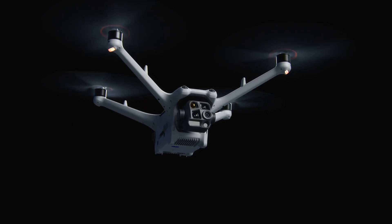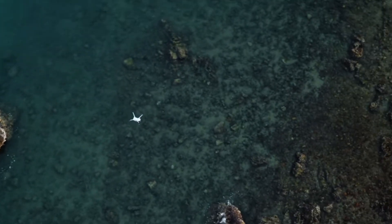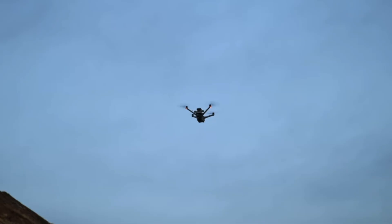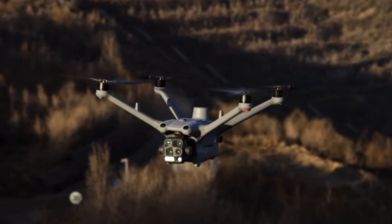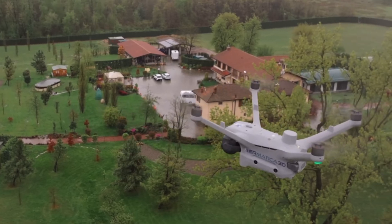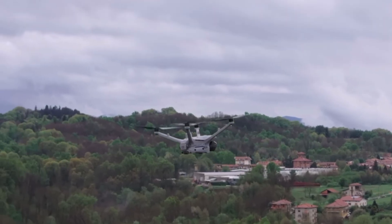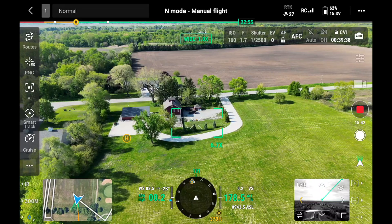The obstacle avoidance sensors are all over this thing — 360 degrees — and they are there to help you. They're there to tell you if there is something in the proximity of the drone. You're going to see flashes on the screen and hear voice prompts from the remote saying you've got to look out, there's something close by.